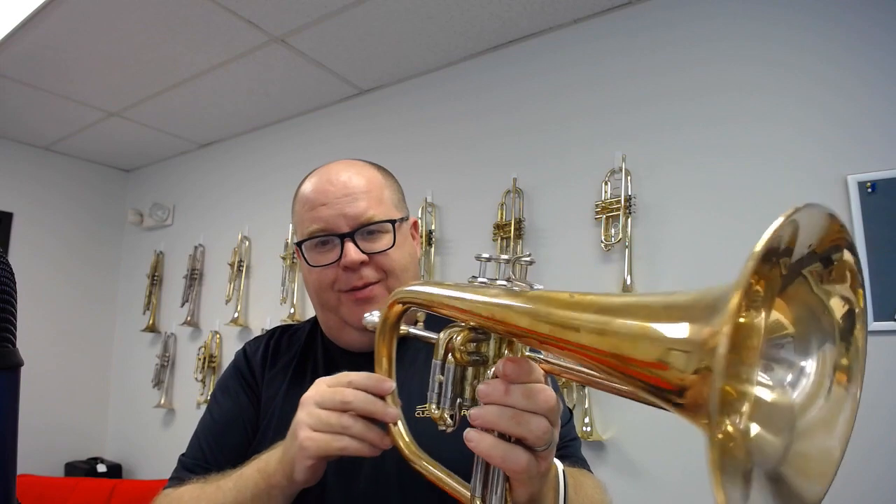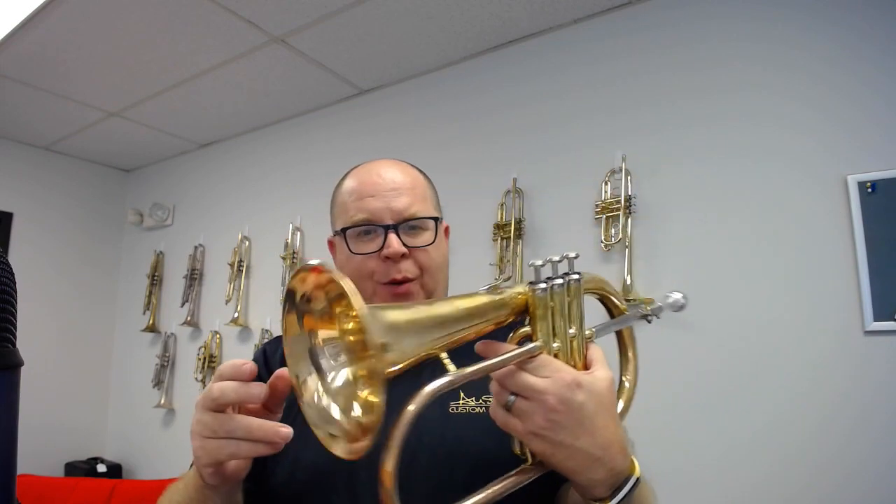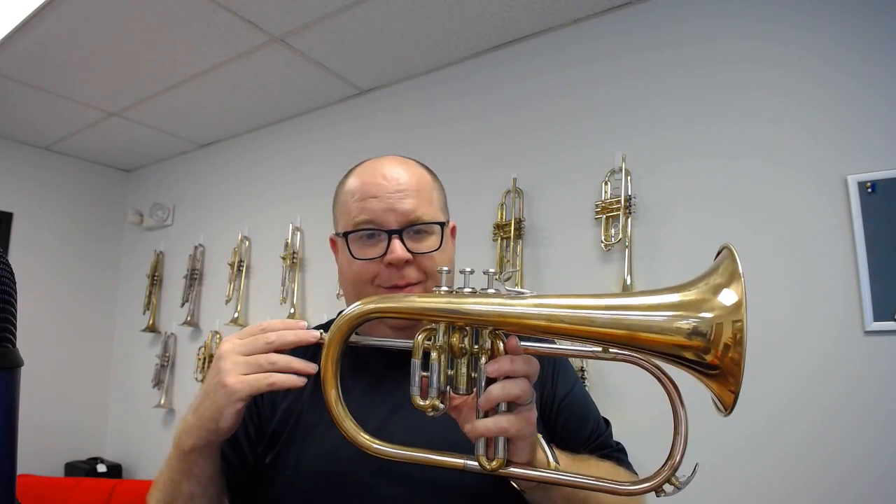This is a beautiful Yamaha 631. It's an early model that our repair tech Ian McCarthy, who now has his own shop, did for us. If you want to check him out, you have to go to I Am Brass Repair and Restoration — just check him out on Facebook, I'll put a link on our video. He did a great job on this one.